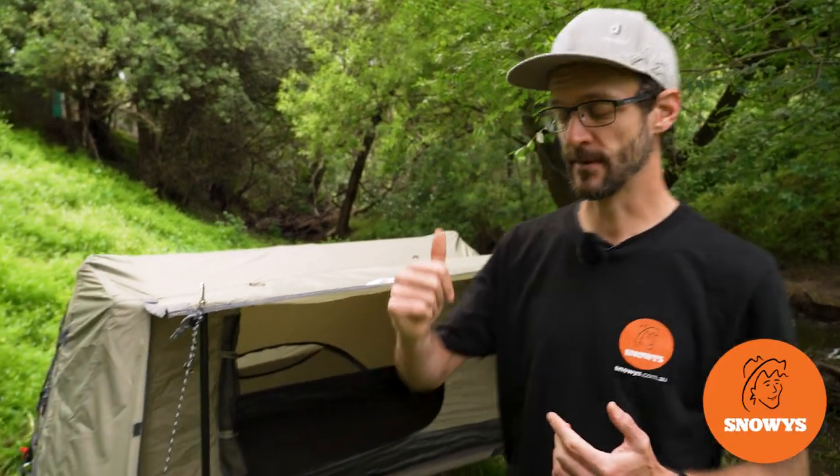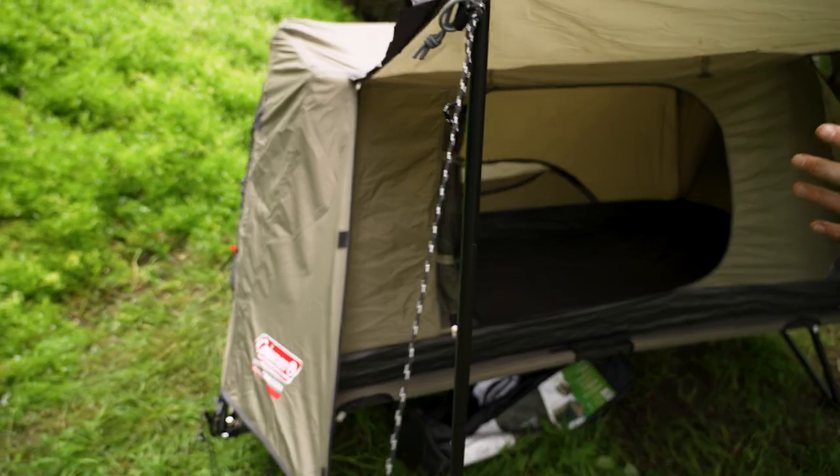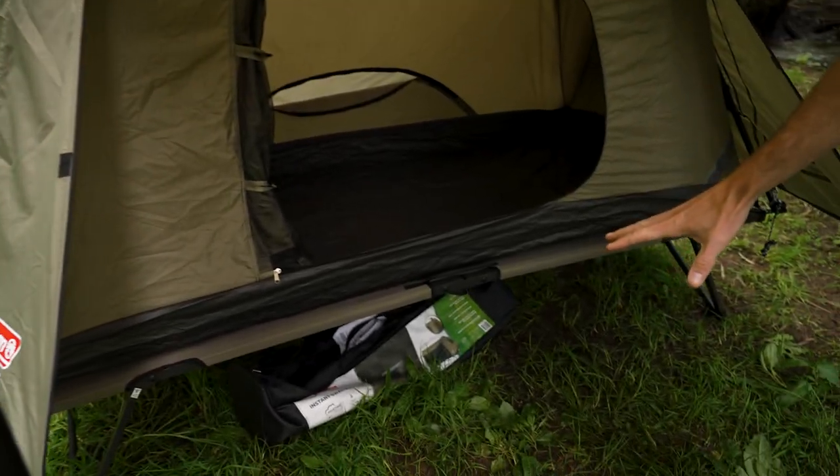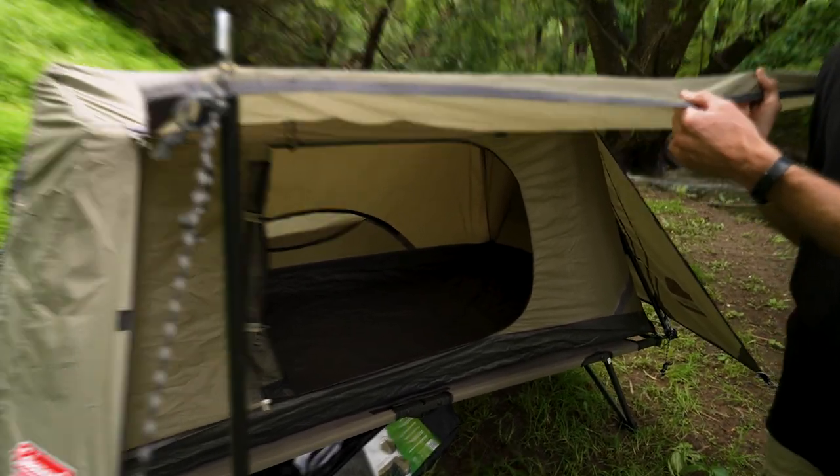Hey folks, Ben from Snowys here. Today, behind me I've got set up the Coleman Instant Swagger 1P tent. It's on top of the optional stretcher here at the moment. In this video, we're taking you for a walkthrough of all the features of the tent.